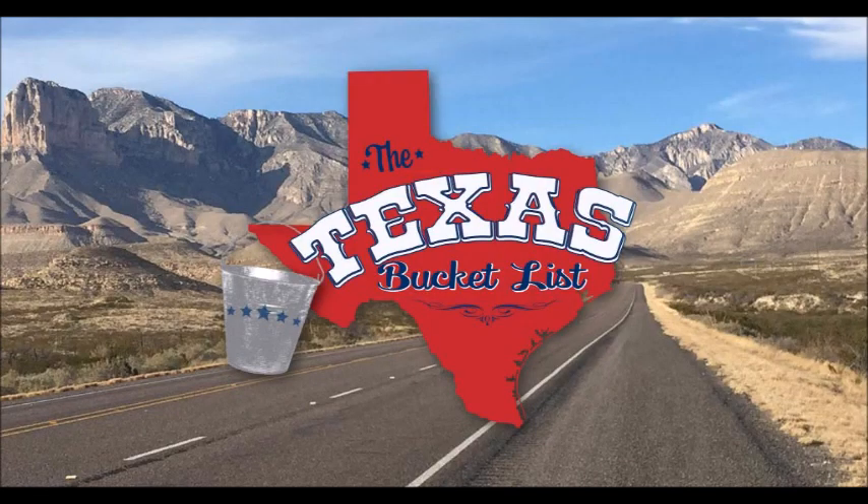Good afternoon. I was watching a TV program called the Texas Bucket List. Kind of a strange program, but this guy travels around Texas looking for things to see or do or eat or things of that sort before he kicks the bucket. And he ran onto this restaurant down someplace in Texas called the Wild Hog Restaurant.